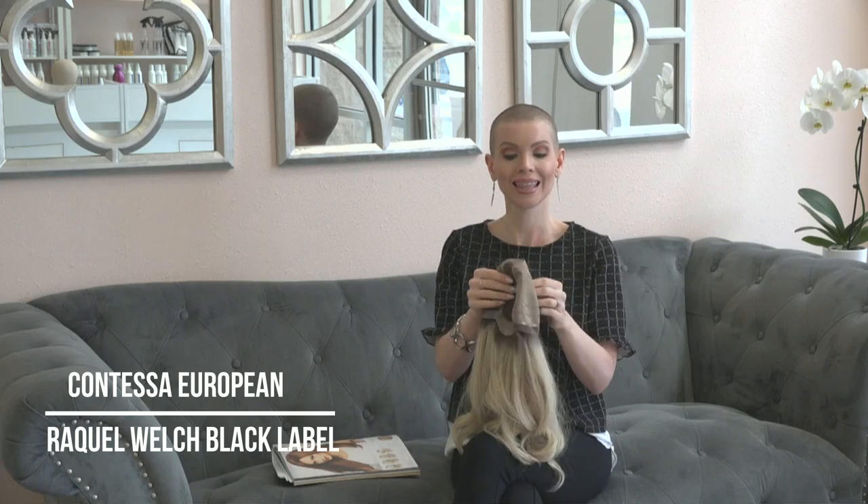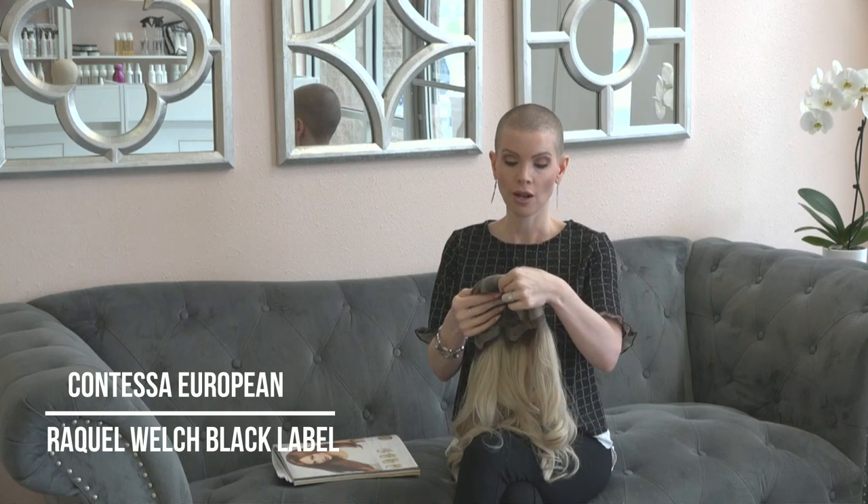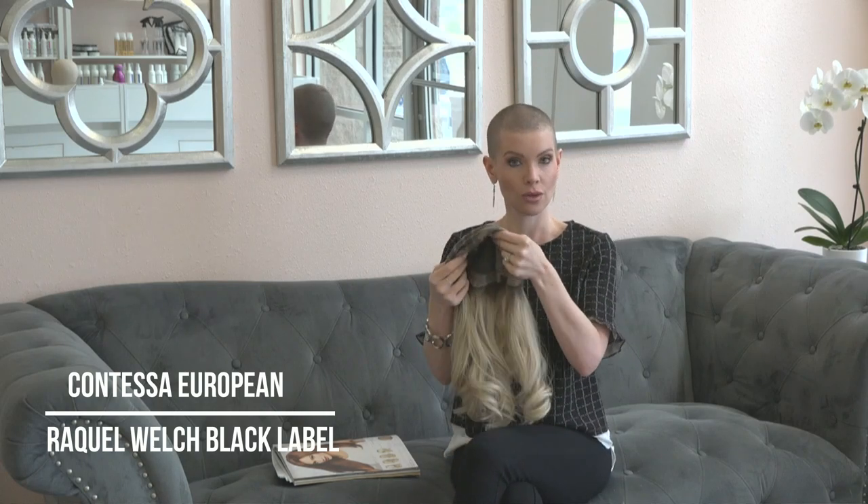The cap has a light amount of stretch, but not a ton. This is a structured wig — if you're looking for something that's going to stay super close to the head and wear like it's your own hair, this wig is going to do that.